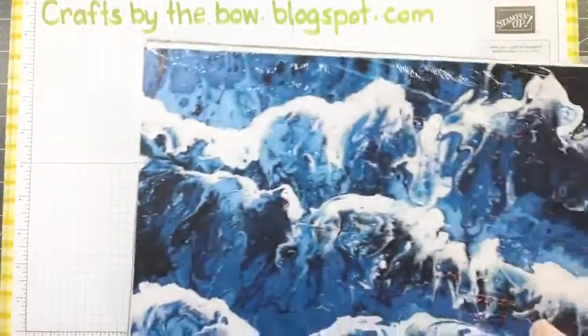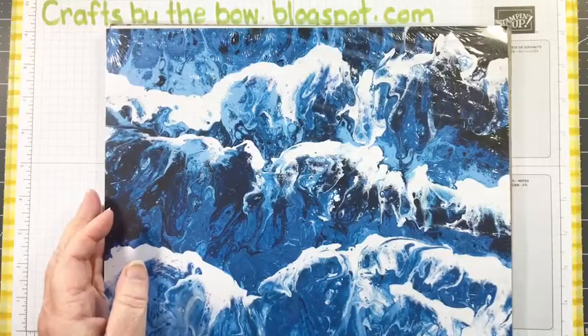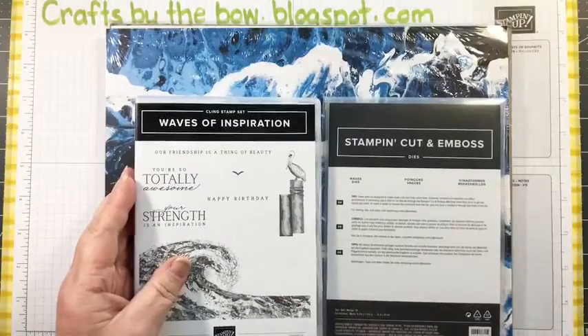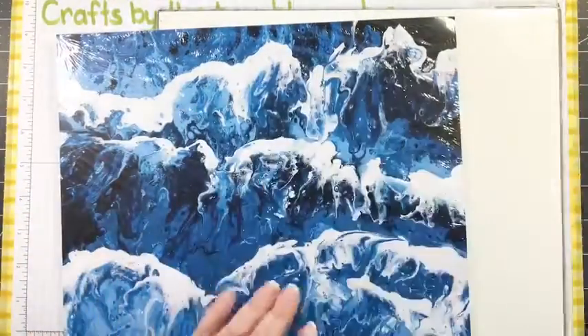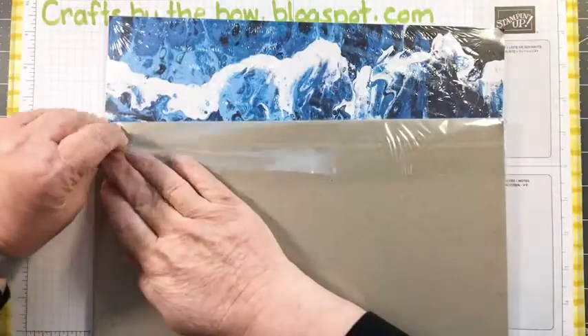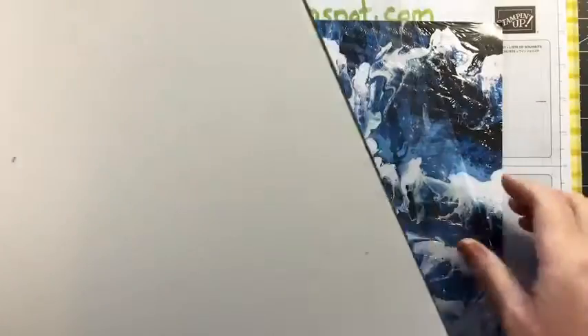They actually arrived yesterday - they were meant to arrive Friday, then delayed to Saturday, then again to Sunday. But UPS doesn't deliver to me on a Sunday so it came yesterday. The things that arrived were the seaside set I was talking about last week - I've got the dies, the stamps, the foiled paper and the designer series paper. I waited until now to open it so we'd have a quick look together.